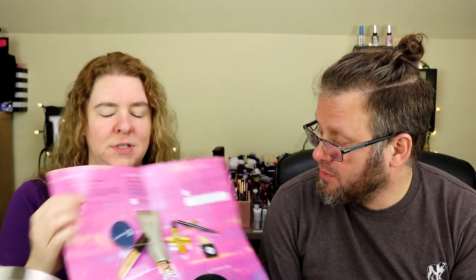Jessica's mask did come in her Glossy Box in December. John's probably came earlier in the year. Pretty much when she gets masks in beauty boxes, she puts them in a drawer in her cabinet, and they pull them out whenever they want to use them.